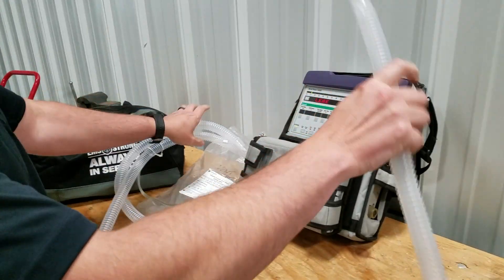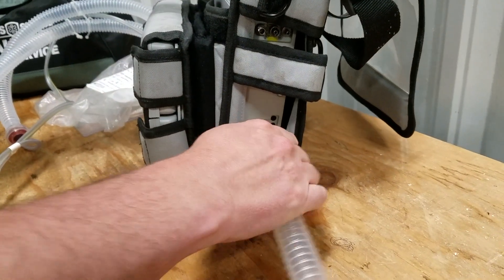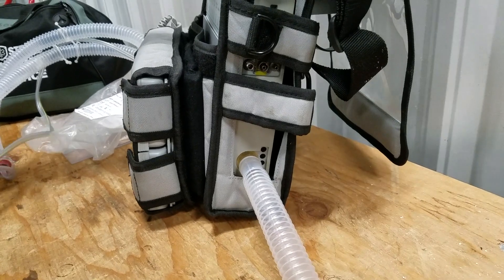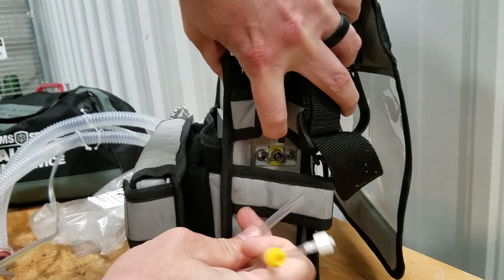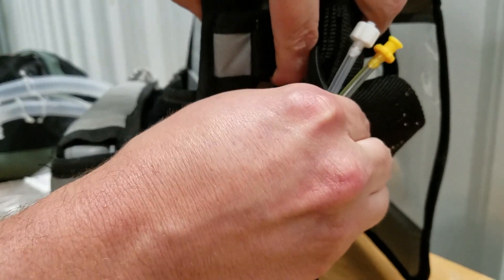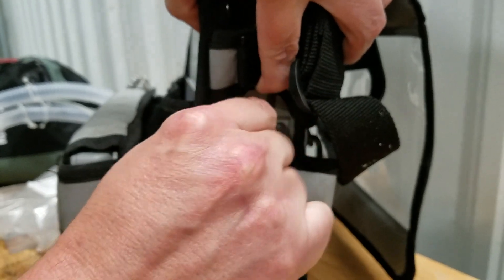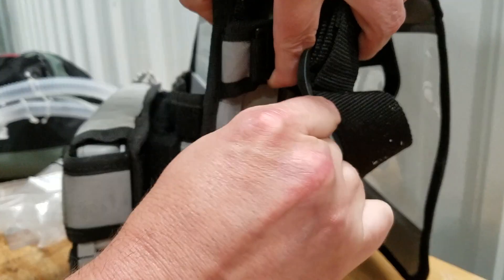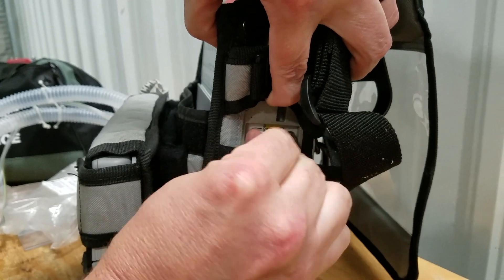We take the tubing and press it on to the side of the vent — we have three hoses to hook up. They're all color-coded so you can't make a mistake. One is a press-on fitting, the next one is the yellow one that goes to the yellow-coordinated port, and the next one goes white to white.